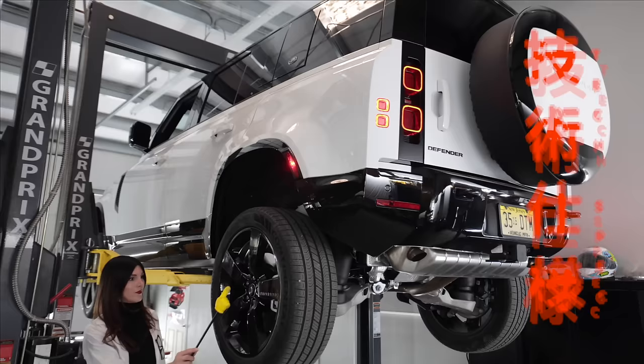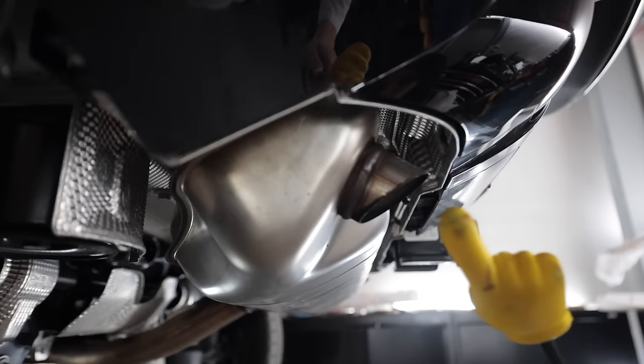Oh, that's neat — it says Defender on it. This thing has got such short overhangs. There's literally no pipe to it, it's all tip. It must have been cold when they made this muffler.